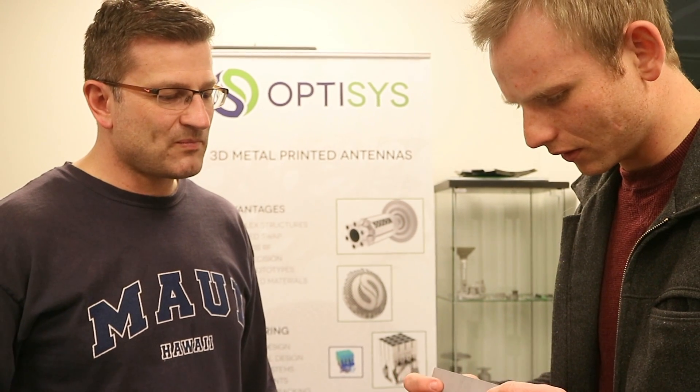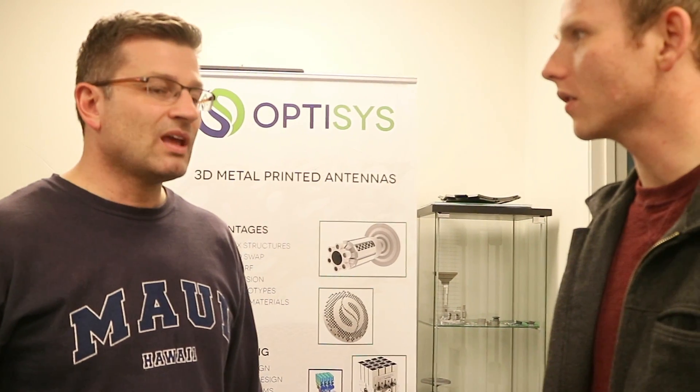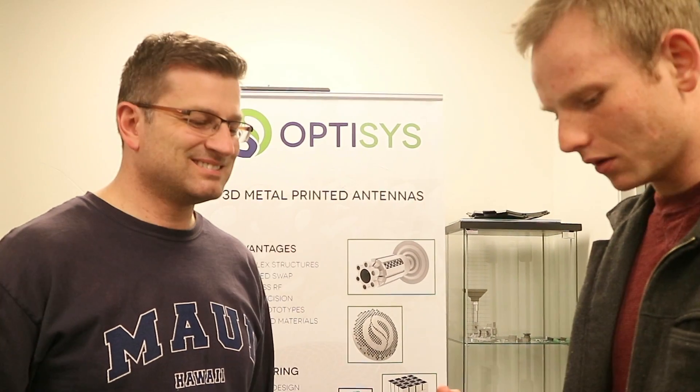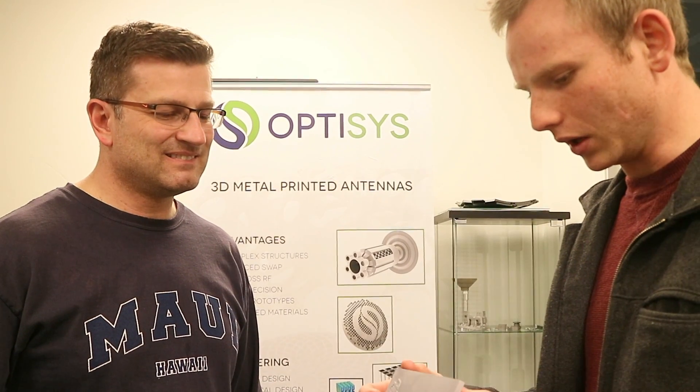That's amazing. And that's far more precise than you can get with casting, I'm assuming? Oh yeah. Here I can print features that are ten thousandths of an inch diameter. For casting, you've got to be about eighty thousandths. And for eighty thousandths, how much are you paying for the mold? It depends on what type of casting you're doing — anywhere from a couple thousand to thirty thousand or something like that. So this gives you all kinds of flexibility with geometry.